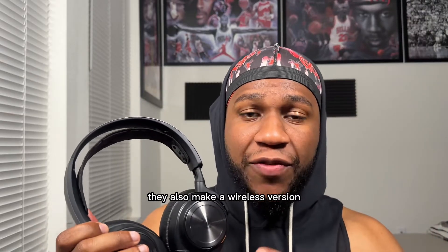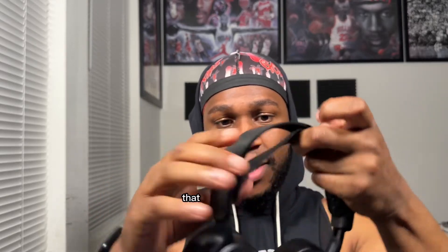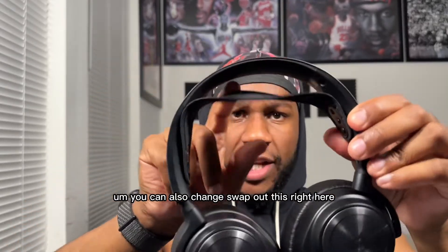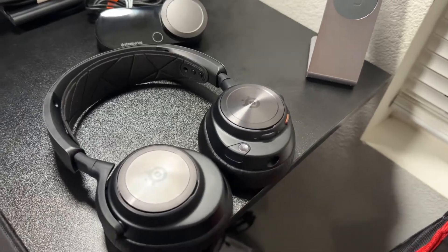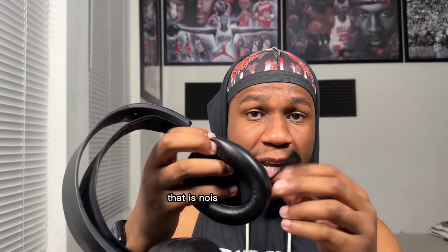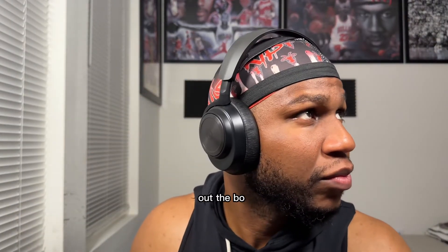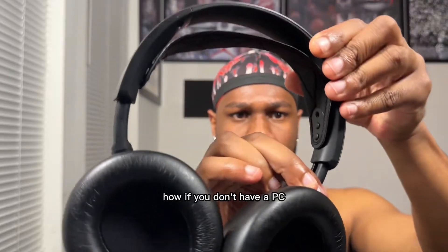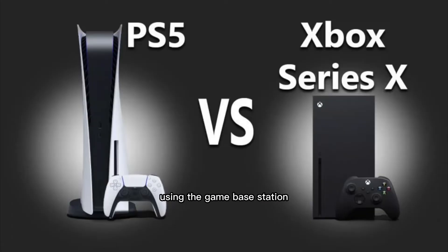With this SteelSeries Arctis Nova Pro wired gaming headset, they also make a wireless version for Xbox or PlayStation. I got the wired one for Xbox, and it works on PlayStation. It does come with adjustable straps on the inside, and you can also swap out this strap color — they have some on SteelSeries' website, I'll leave a link in the description. You get a retracting noise-cancellation microphone. The over-the-ear headset looks great. Out of the box, this headset sounds excellent. I'm going to show you some features — if you don't have a PC — how you can make the headset sound even better using the Game Base Station.